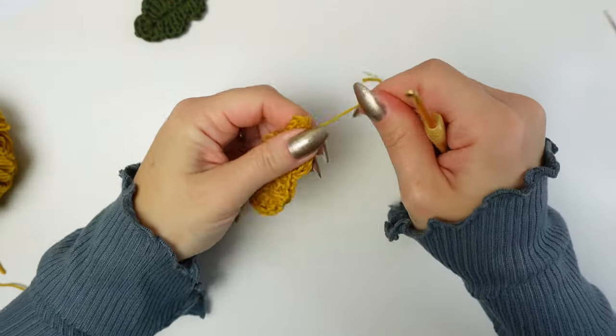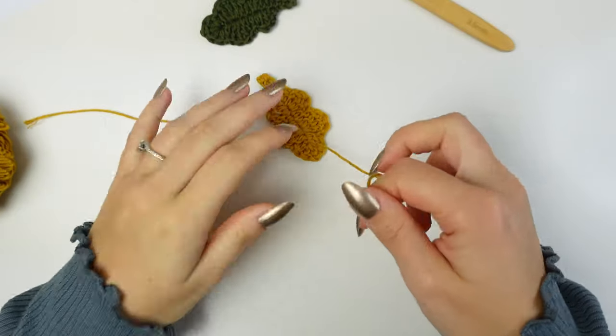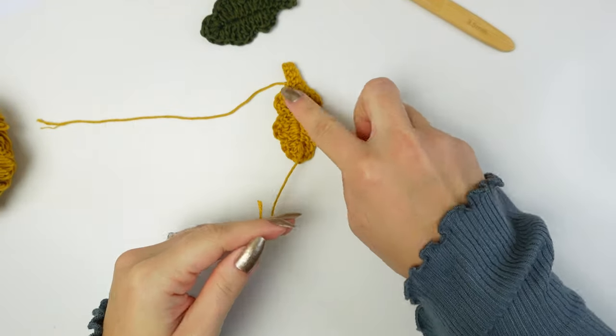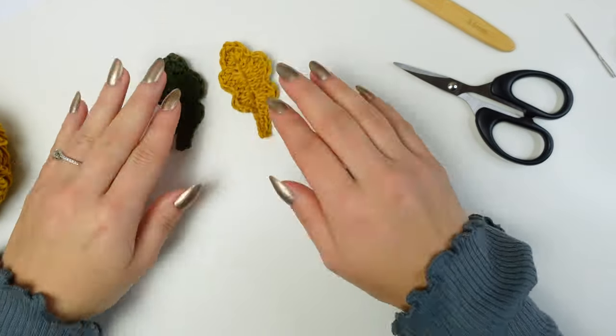Chain one, cut off the yarn leaving a tail for weaving in, and fasten off. Here's our little leaf! Go to the back and weave in the two little ends. Here's the leaf completed.